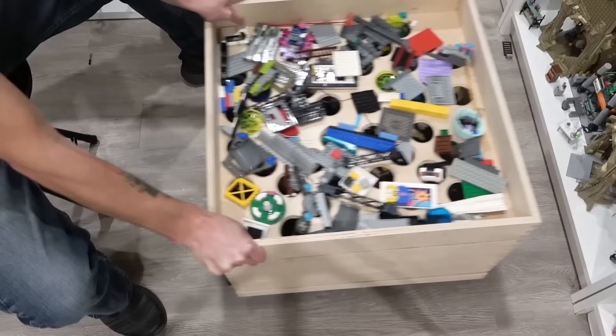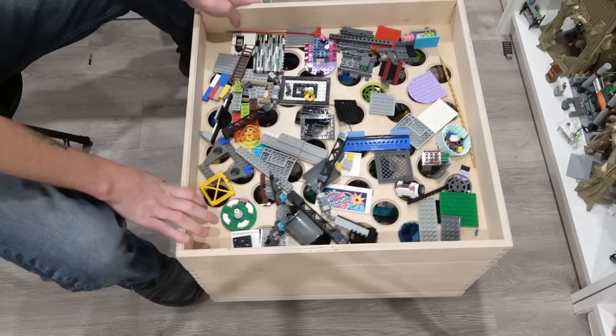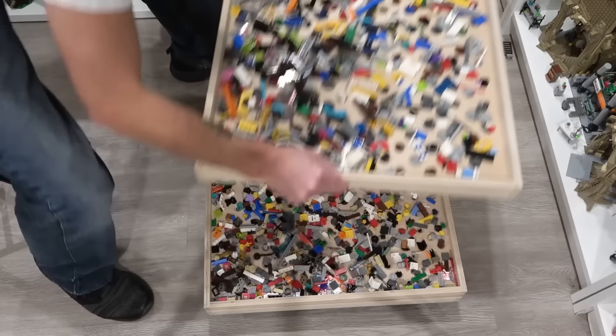Really jostle it. I'm excited for this result. Let's see how that bottom bin looks now. Look at that Star Wars tile — nice. That's the results we're looking for. Look at all that small stuff down there on the bottom.